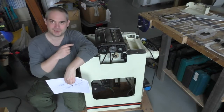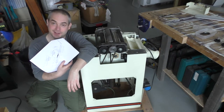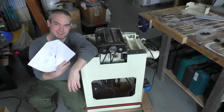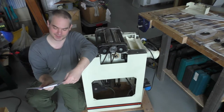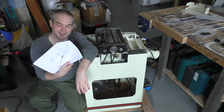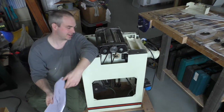Although I took the infeed and outfeed tables off without instructions, I decided before taking the cutter block apart I'd look up the parts diagram. It's not for this exact model — it's for the 310 model and this is the 260 — and it's for the American version, but I think they're pretty similar. Unfortunately, as is often the case, the diagram is so tiny I can barely see what's going on.